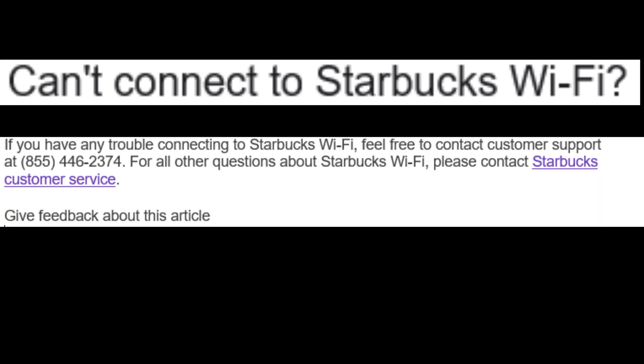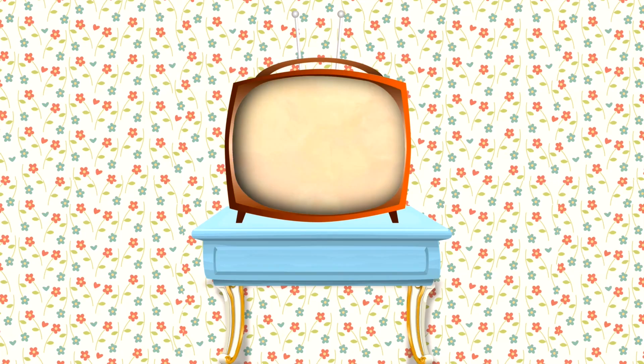Can't connect to Starbucks Wi-Fi? If you have any trouble connecting to Starbucks Wi-Fi, feel free to contact customer support at 855-446-2374. Thank you for watching.